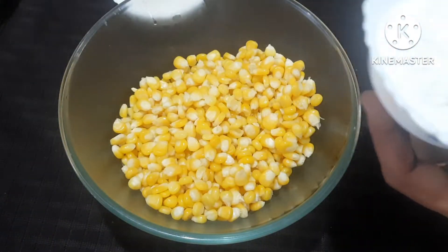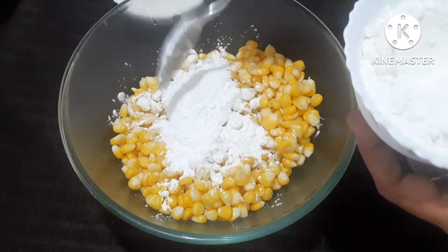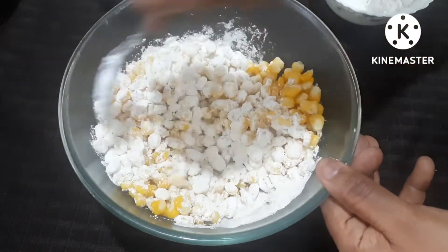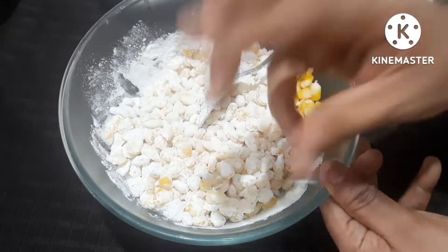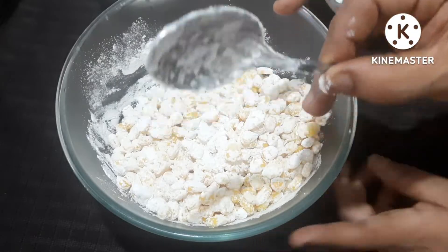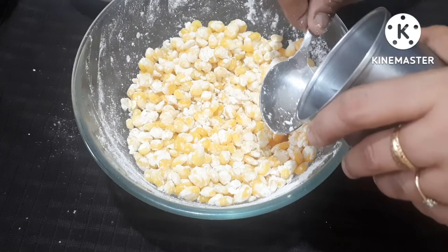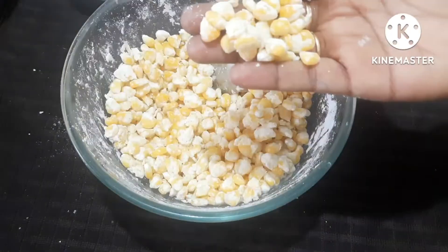Add 2 tablespoons of corn. Add small batch of seeds. Add 1 tablespoon, then add 2 tablespoons of corn flour to mix it in.